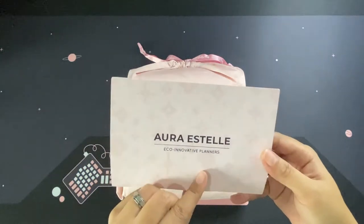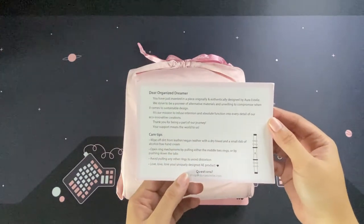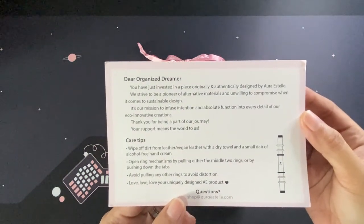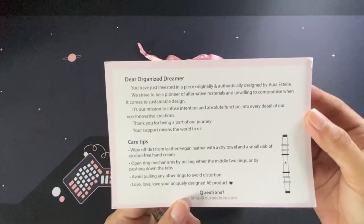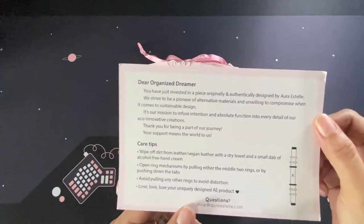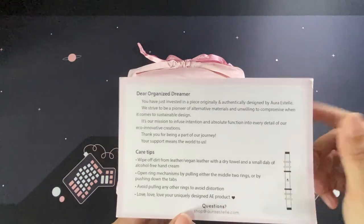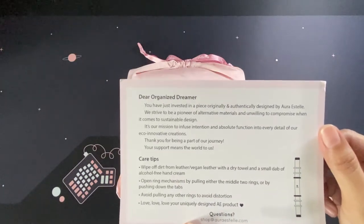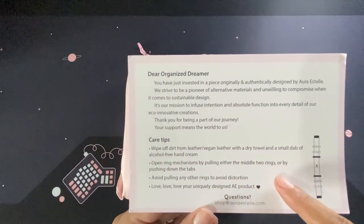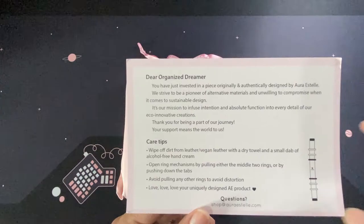It came with a card — it says Aura Estelle, eco innovative planners. So this is a vegan leather planner, so you can just wipe the dirt off using a dry towel and a small dab of alcohol-free hand cream. If you have a leather balm you can use that as well — I've been using the leather balm I have left for some of my other vegan leather planner covers. It is best to open the rings by pulling either the middle two rings or pushing down the tabs.